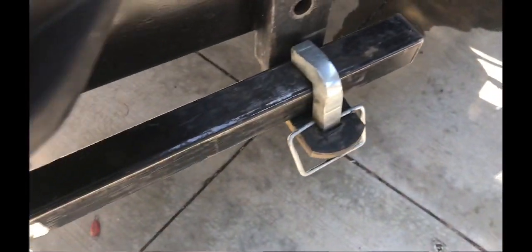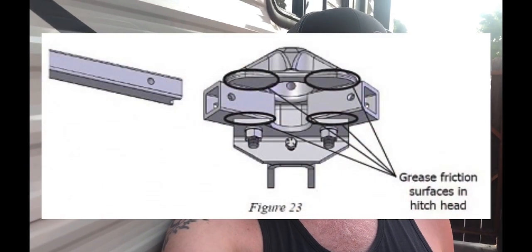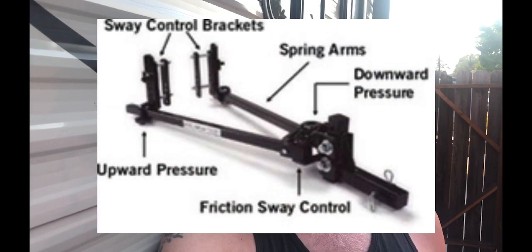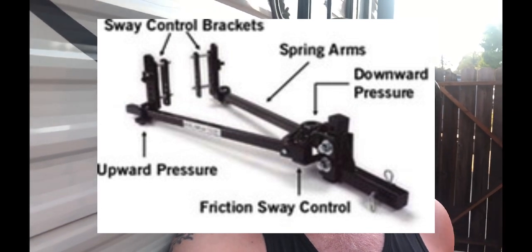Mine is an Equalizer brand weight distribution hitch with four-point sway control, and in the manual it says to grease the head of the hitch, so that's without question — you should definitely grease the head of the hitch. Some guys think you shouldn't because it diminishes the sway control, and I just don't agree with that. The friction it makes is from the downward pressure of the spring bars on the L brackets.